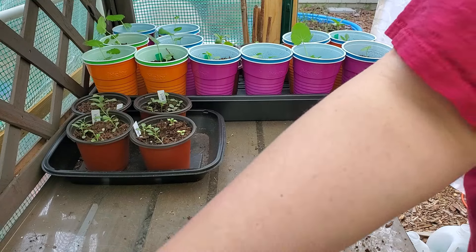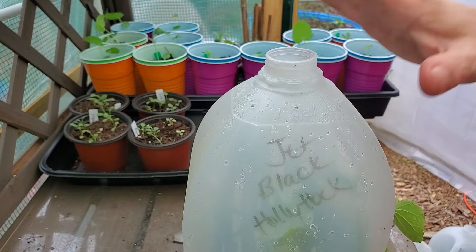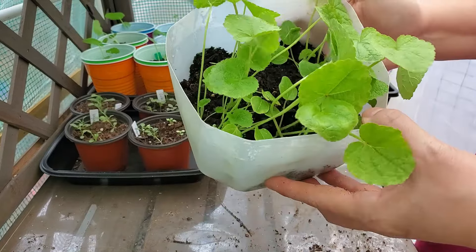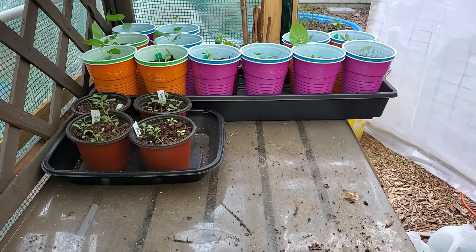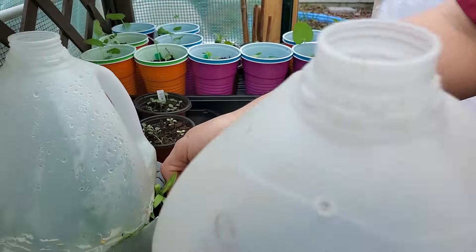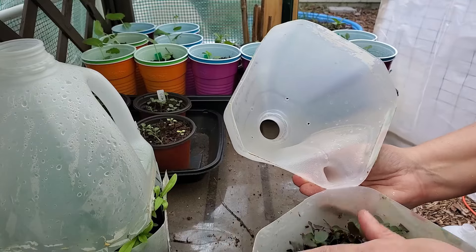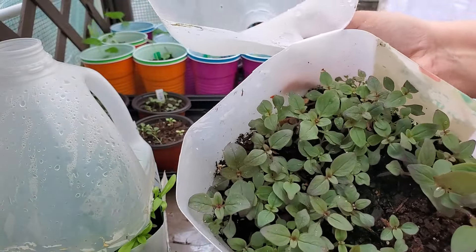Jet black hollyhock — again one of the ones I wanted to grow for that goth garden. I'm just so excited, I can't tell you. This one is snapdragon 'Black Prince' — it has some tape residue but it's a fabulous germinator, also for the goth garden.